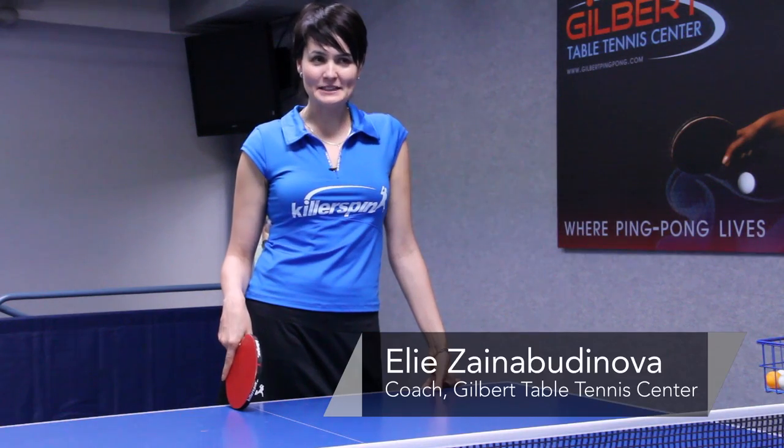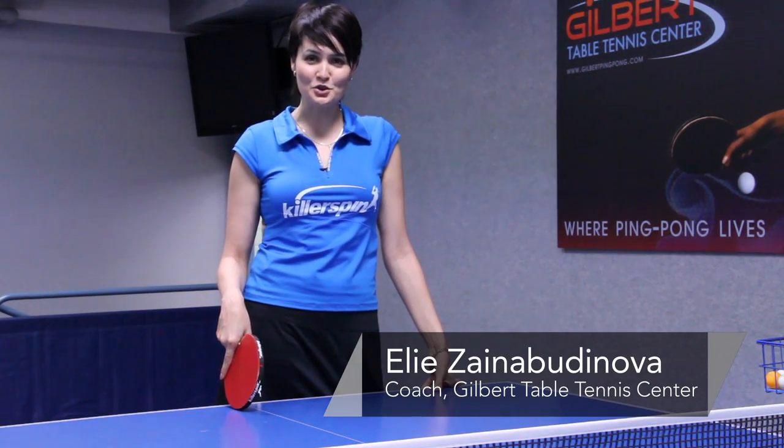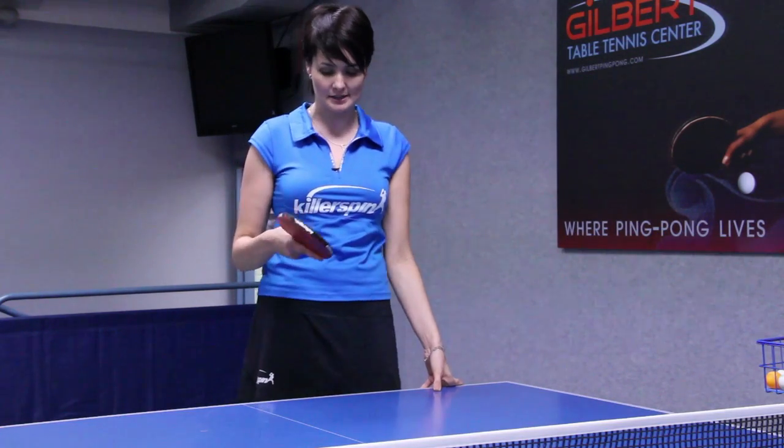Hi, I'm Ellie from Gilbert Table Tennis Center, and I'm going to show you how to hold the racket in ping pong or table tennis.